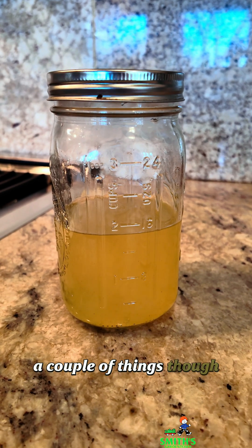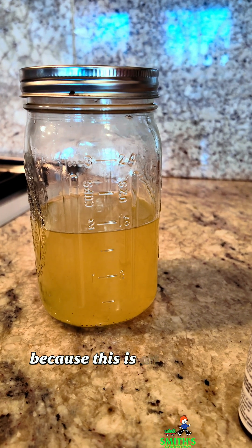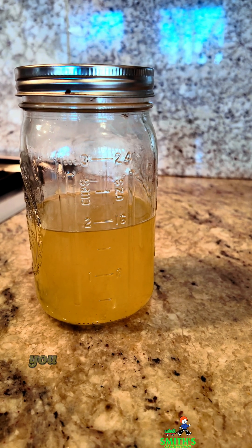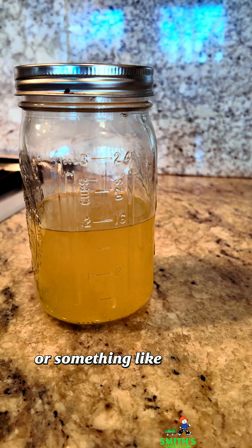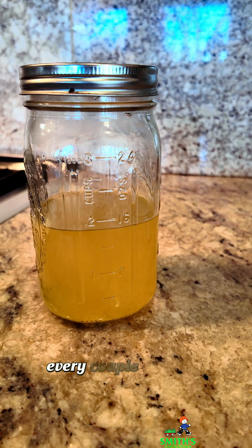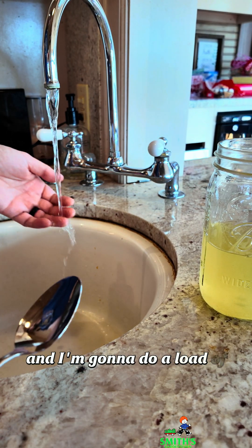A couple of things you should know: this detergent will not keep forever. It only keeps for a couple of weeks because this is an organic product — it doesn't have any preservatives in it. You can add some natural preservatives, something like grapefruit seed oil, to keep it a little bit longer, or you can just make a fresh batch every couple of weeks. I do want to try washing my hands with this before I use it as a laundry soap, and I'm going to do a load of laundry with it.